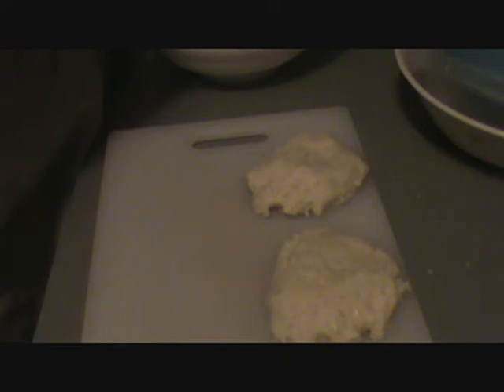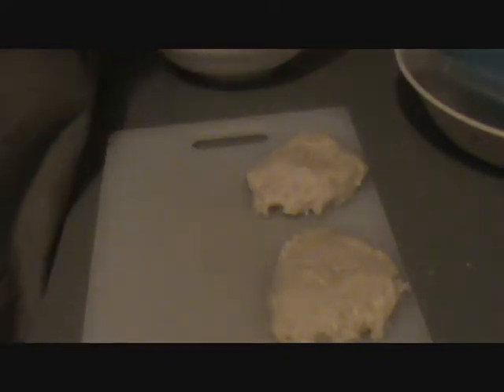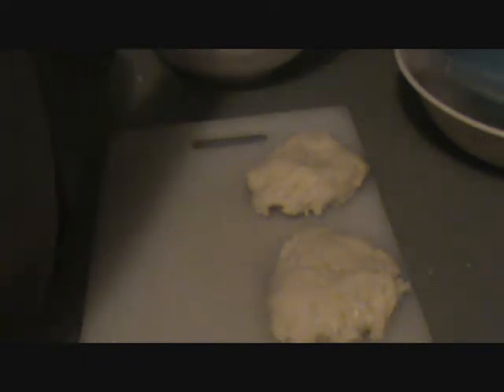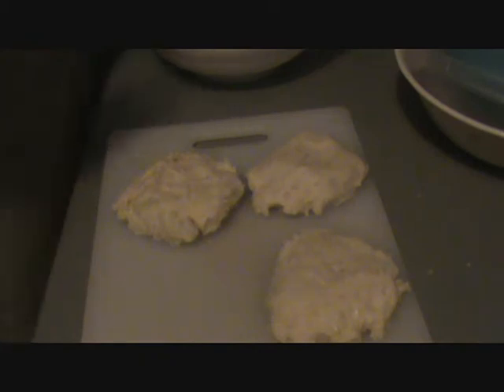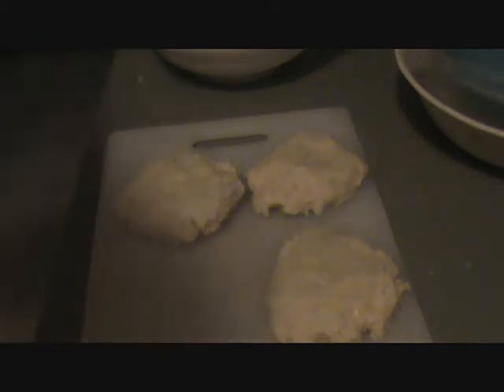Old JB never cooked any tater cakes. How about you, old paper cuts? Paper cuts, seven seven seven — you ever cooked any tater cakes? Let me wash my hands off real quick.